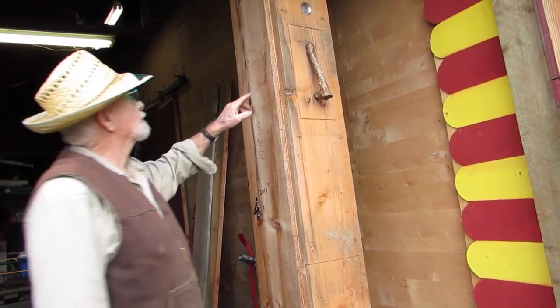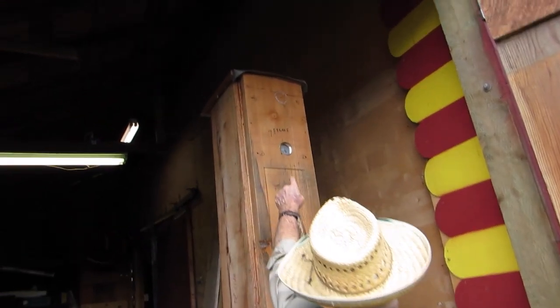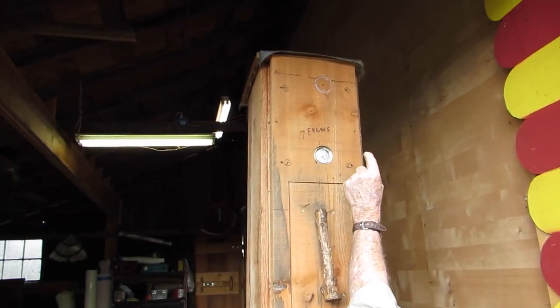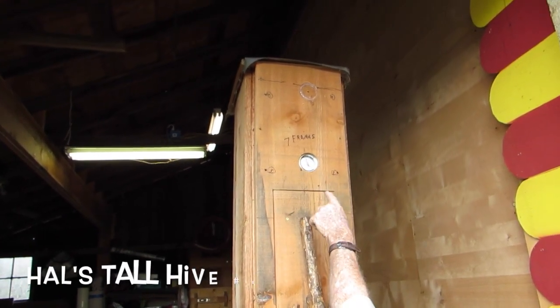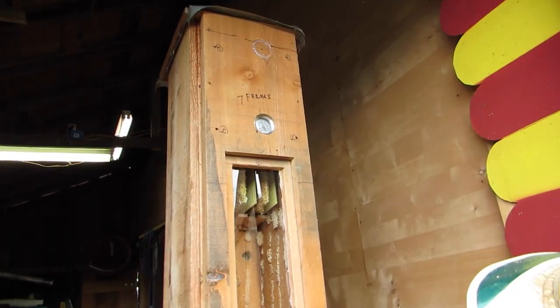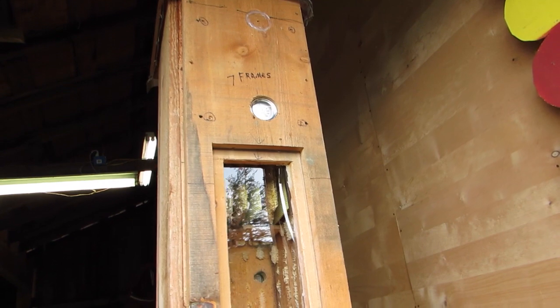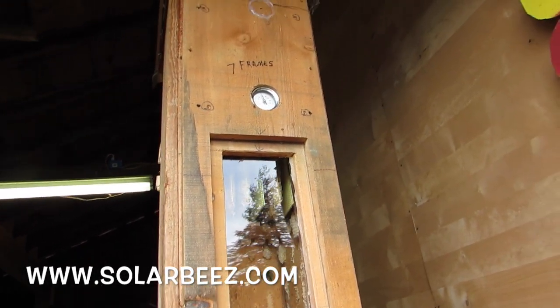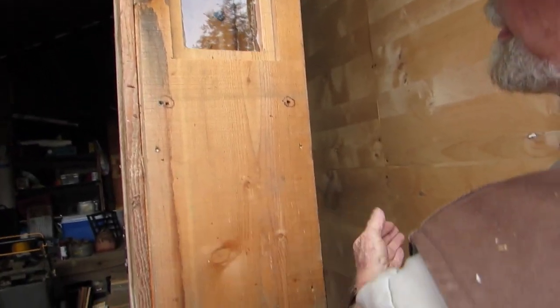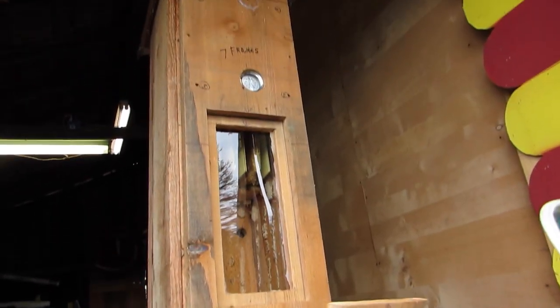Seven frames. You'll notice I moved the temperature gauge down, so instead of being at the top of the frames, I'm down in the middle of the frame. You weren't here when we took this apart, but that was further down to here. That cone was way down there.